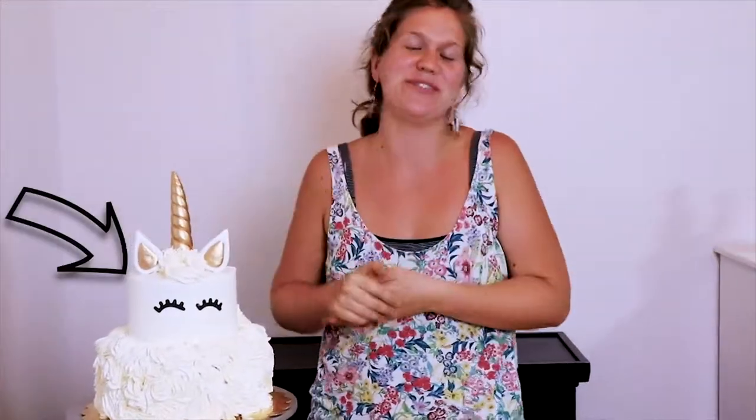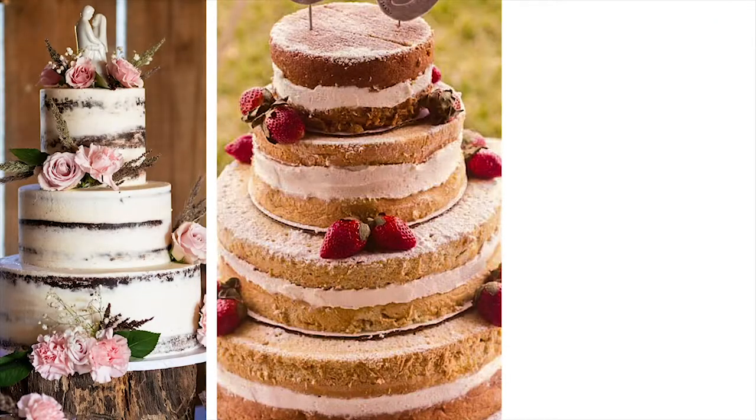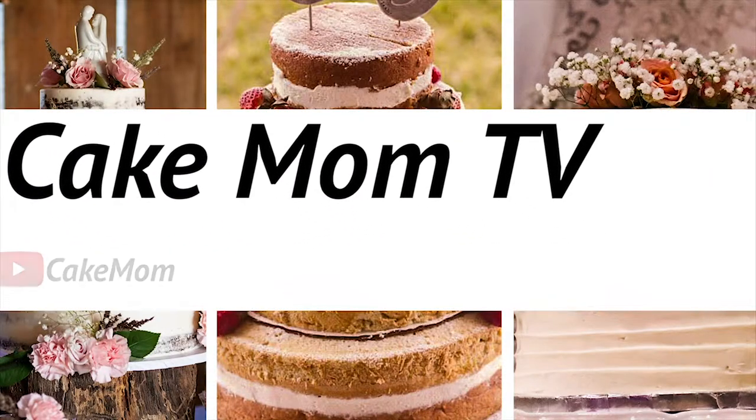Today I'm going to show you how to make this very elegant unicorn birthday cake. Hi, welcome to Cake Mom. I'm Abby and today I'm making my niece's fifth birthday cake.